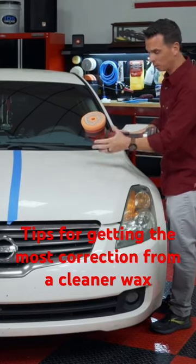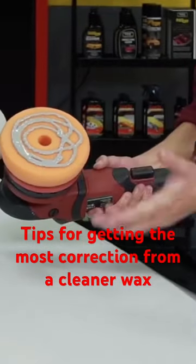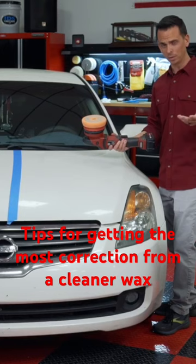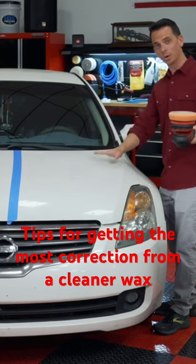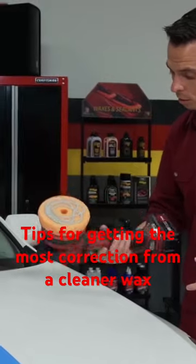When you're working on paint that's dry and faded and oxidized like this, you want to make sure that you use an ample amount of product. A lot of times when you log on online and watch detailing videos, you'll see these guys just use a few drops of product. When you're working on paint that's dry and brittle like this, that's not the case. You want all the lubricants and all the abrasives working for you.